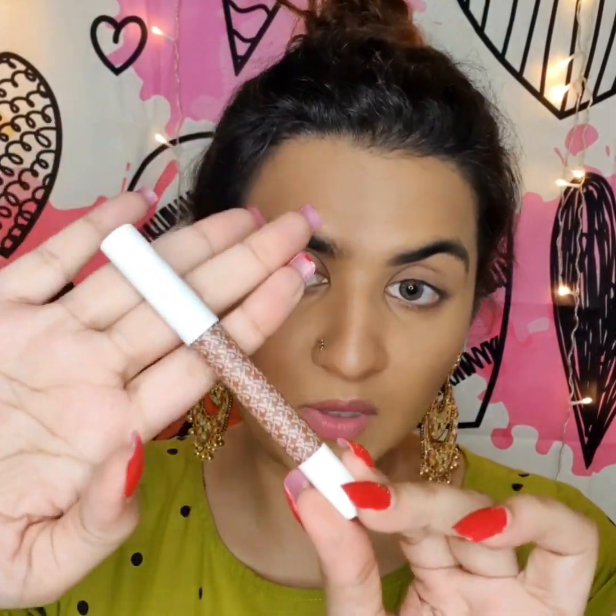I really love the texture of this contour stick from K Beauty by Katrina — it blends really well and it's so easy to blend. I love the precision; you can use it on your forehead, jawline, cheekbones, wherever you want. It's so buttery. Now I'll quickly move on to eye makeup.